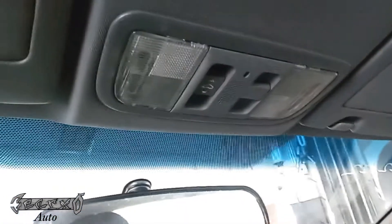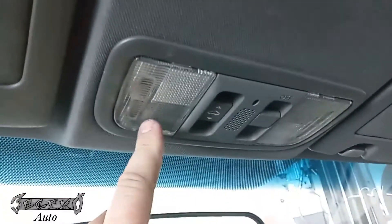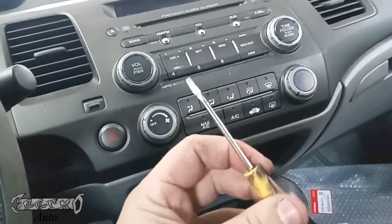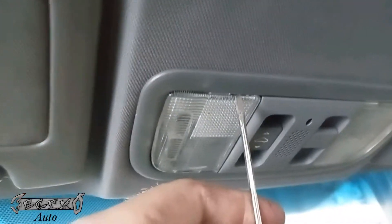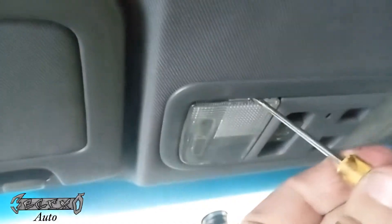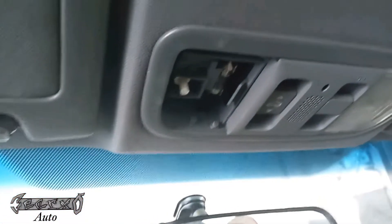What's up guys, I'm in the Civic. My light here works, my light here doesn't — this bulb is burnt out. So what you want to do is get yourself a little flathead screwdriver, something really small. There's a spot right here you go into, and then you just gently push down. This thing usually just comes right off.